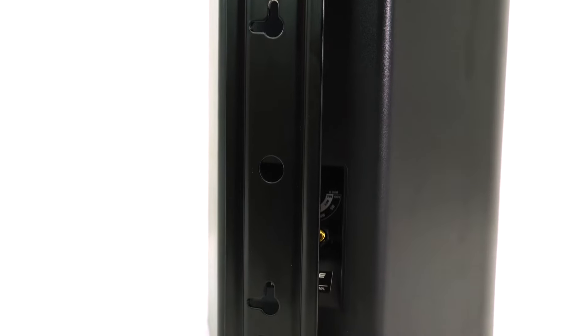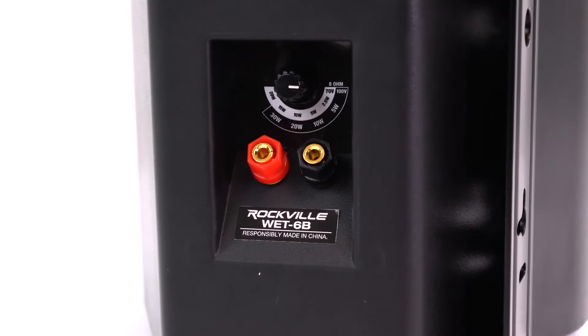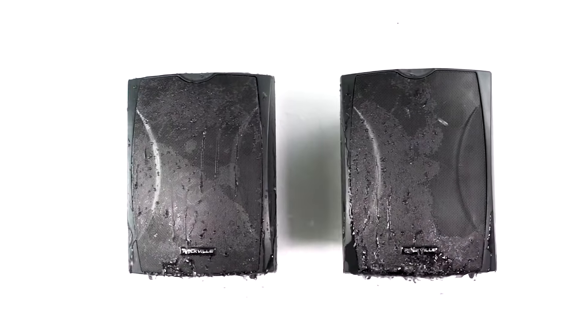The grill is made from aluminum to ensure it won't rust from outdoor use, and the bracket itself is made from stainless steel so it's also rust-proof. Even the speaker wire terminals are waterproof and rust-proof — this is a truly weatherproof speaker.